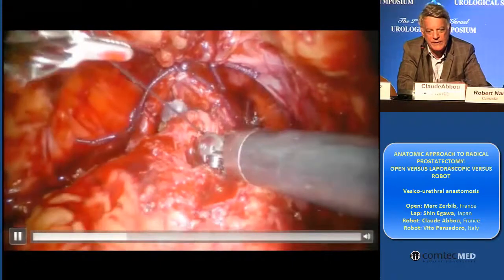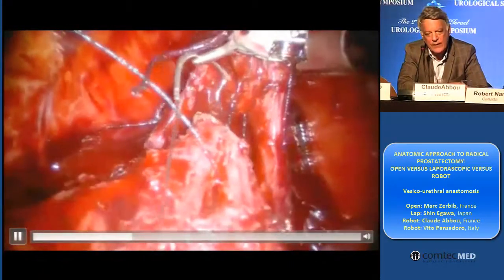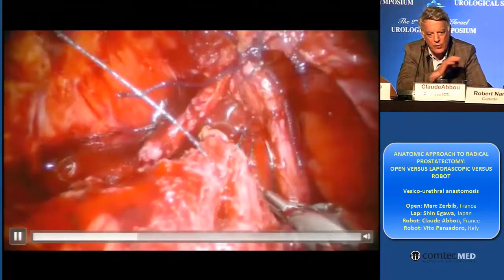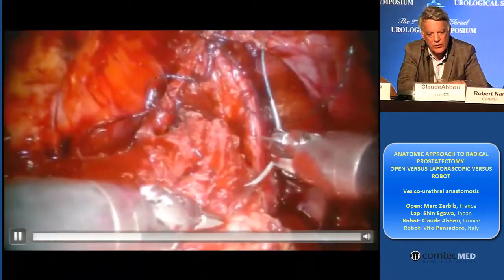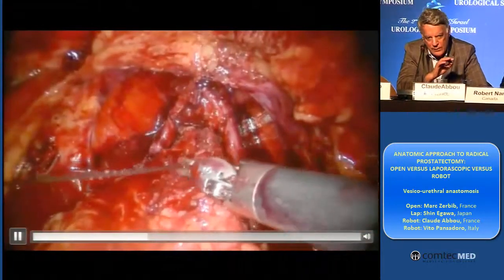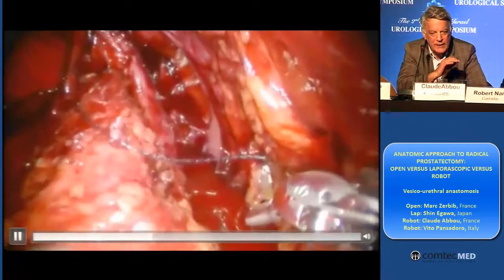If you do four passages, less stricture. You have to do many, many passages. I think I am doing usually around ten passages. It's small stitches, allowing there to be no stricture. And after that, the bladder catheter has to pass inside the bladder without any problems.